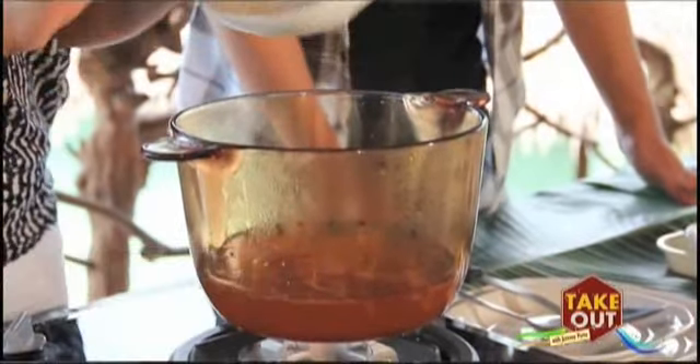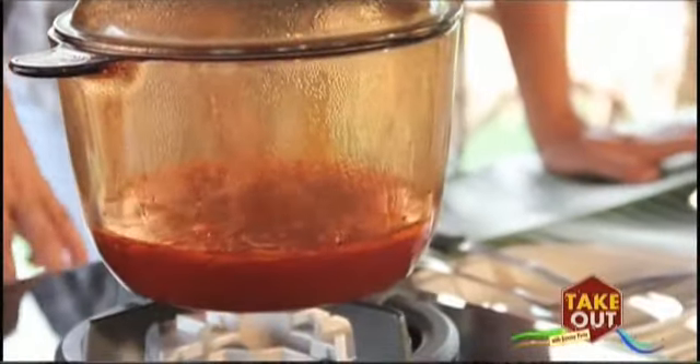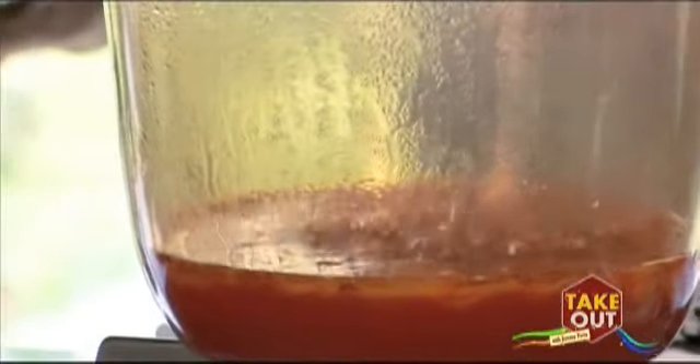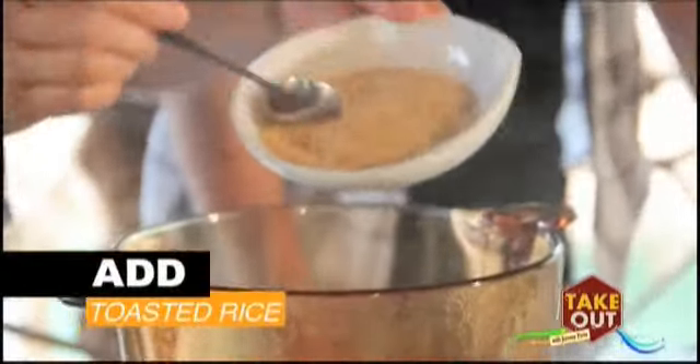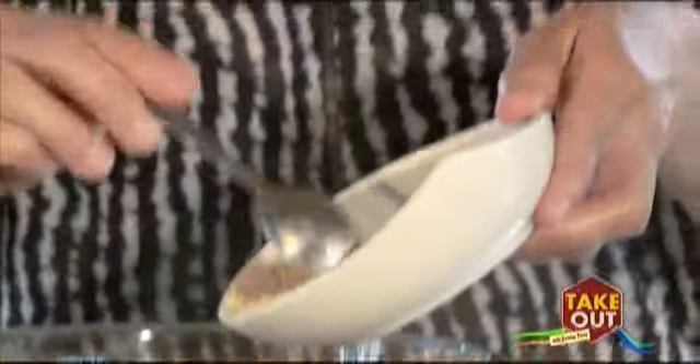Season with salt, then add in the anato seeds — a fourth of a cup. Let it simmer before stirring in the peanut butter. I use two kinds of peanut butter: one is the creamy one and the other is the chunky one. Add the toasted rice, which is used as a thickening agent as well as to give it a toasted flavor — a coagulant, instead of flour.